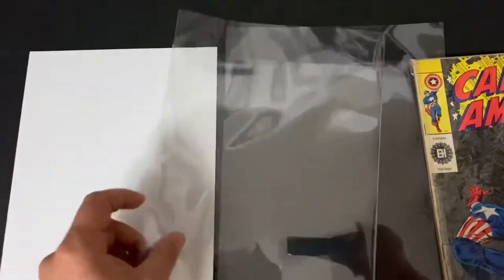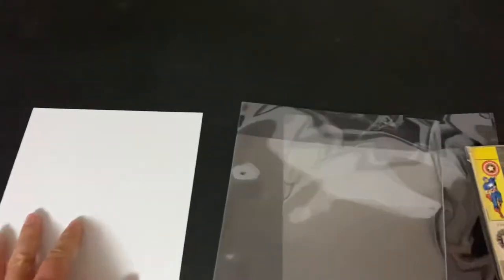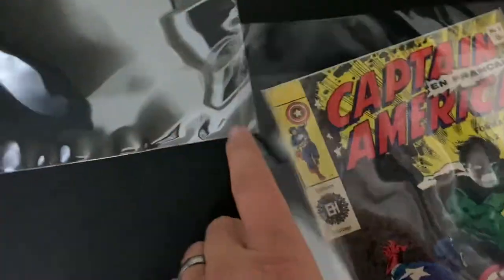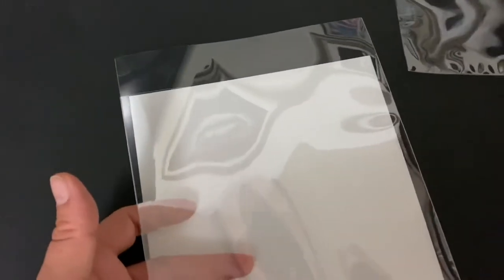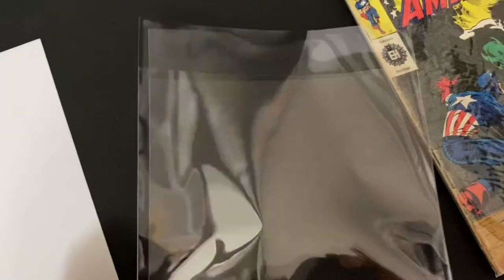I use fullbacks and I get my supplies from Gerber. I don't use halfbacks — I use a full archival acid-free fullback. Then the interesting thing is I actually take a four mil mylar bag that fits the fullback, cut the top, and this size is a super golden age or golden age size.